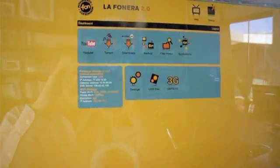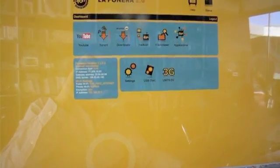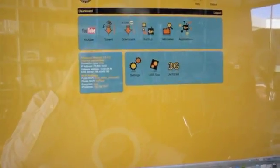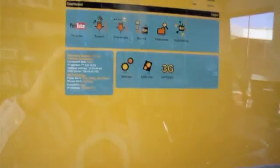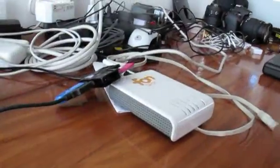The way this works is you type 'fonera' in Firefox, Internet Explorer, Chrome, or any browser you use. You just type the word 'fonera' — you don't need to type all those numbers. You just type 'fonera' and you get to this dashboard, and this dashboard is being served by the Fonera itself. Then you can manage what you would like to do.